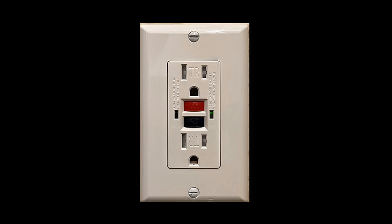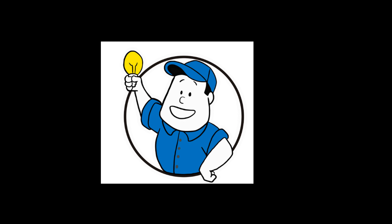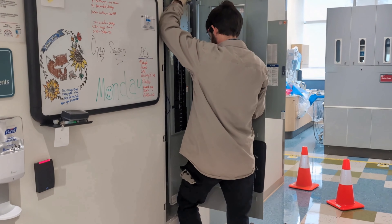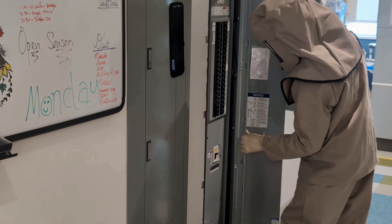Remember, GFCI outlets are a crucial safety feature in homes and workplaces, providing protection against electrical shocks in areas where water and electricity may come into contact. Regular testing ensures their reliability and helps maintain a safe electrical environment. If none of these things help, call Kuhnert Electric or your favorite electrician. Remember to prioritize safety when working with electricity. If you're unsure about any aspect of the troubleshooting process, it's always better to seek the help of a qualified electrician to avoid potential hazards.